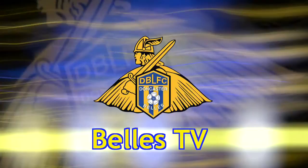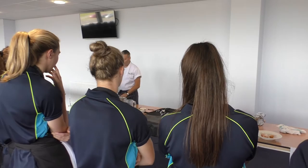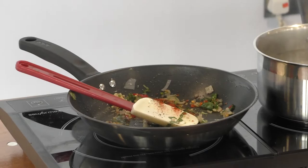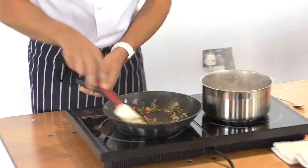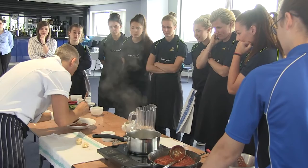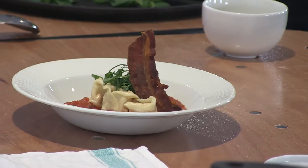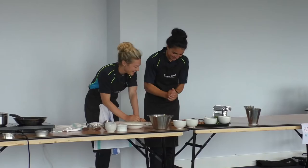Music. Ok, ready? You have one hour, let's cook!